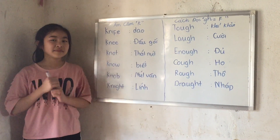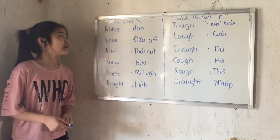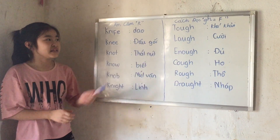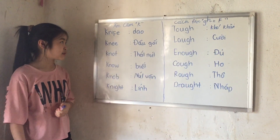Hi everyone, my name is Mai and today we are back with these sounds. We have the silent sound and the F sound. So let's start with the silent ones.